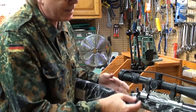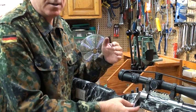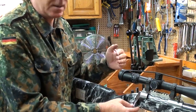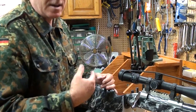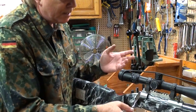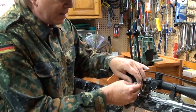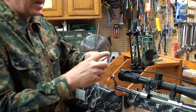Right there you can tell we just got the bullet seated where it's just off the lands — probably a thousandth of an inch. It's a real good way to figure out how deep to seat the bullet and find out where your lands are.